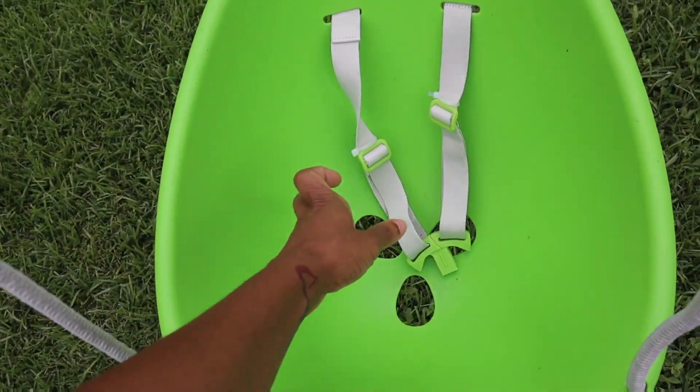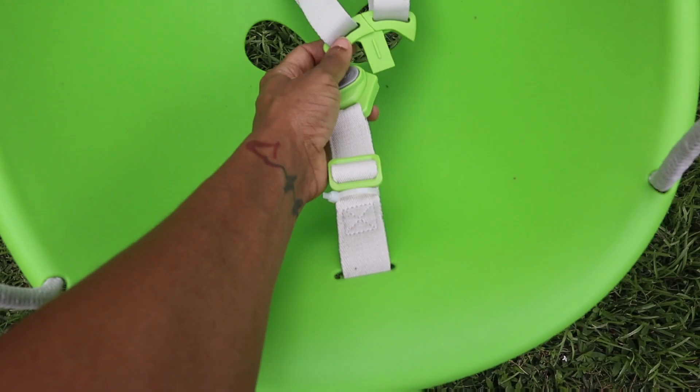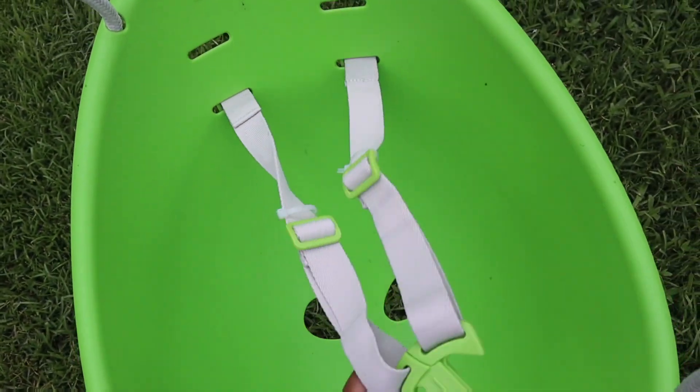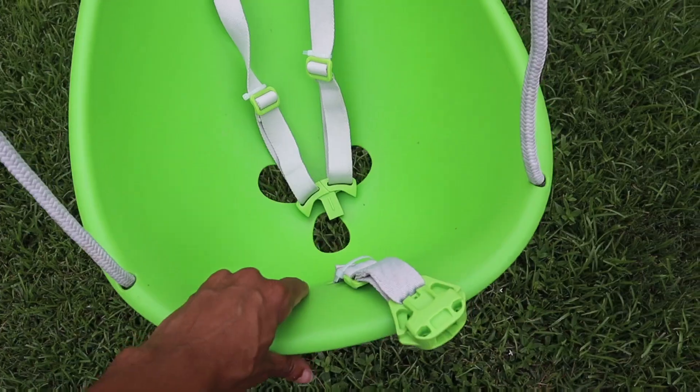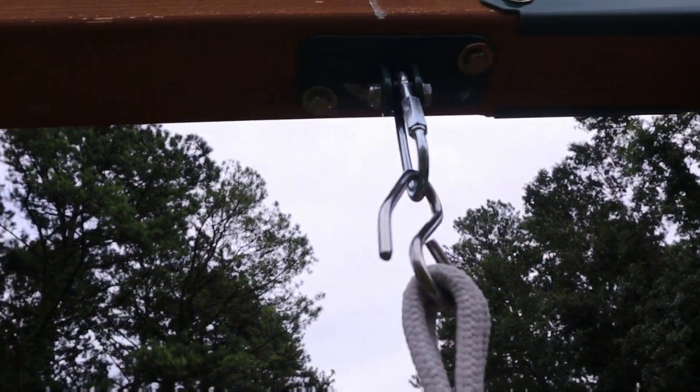Hey guys, welcome to my review of the Swarfer Coconut Toddler Swing. Now this swing has a three-point harness. It is totally adjustable. It does have an ergonomic shell and a braided rope.